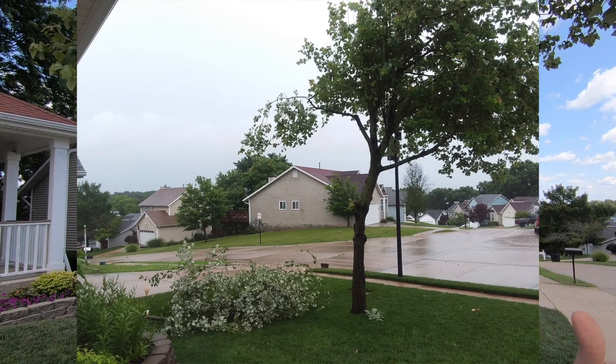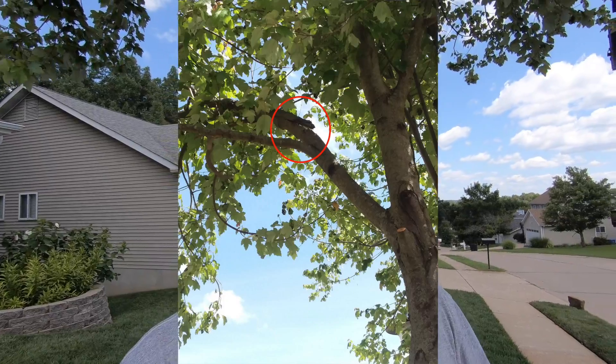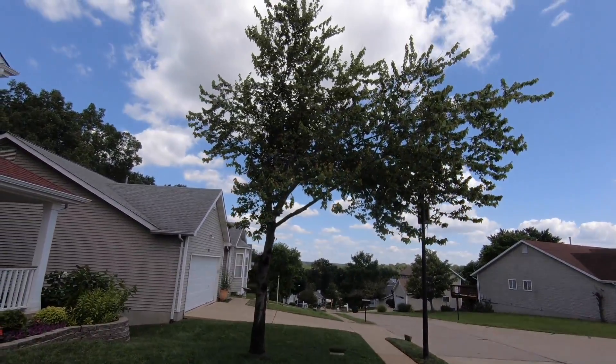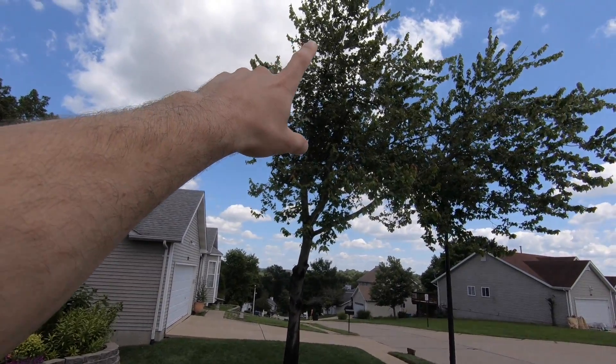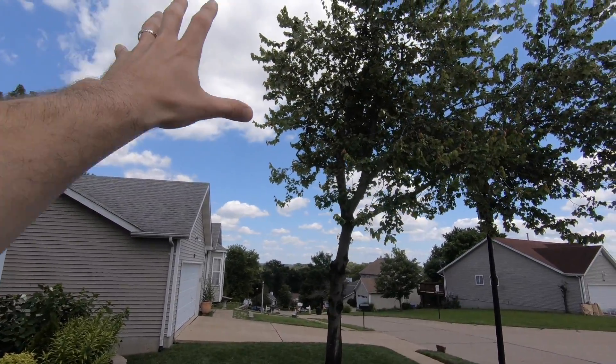Then June came and we had a bunch of storms roll through with a lot of wind, and we lost about three, maybe four limbs from those storms. The tree just looks pretty pathetic now. As you can see, most of the limbs came off this side of the tree — some came off the top, but a lot were right here on the side, which is why it looks so lopsided with all the branches on one side and little to none on the other.